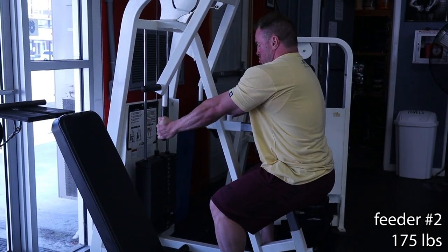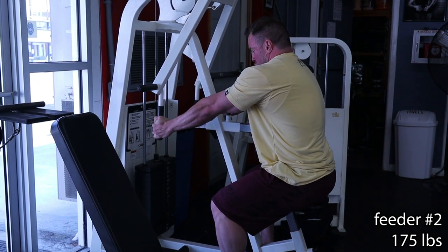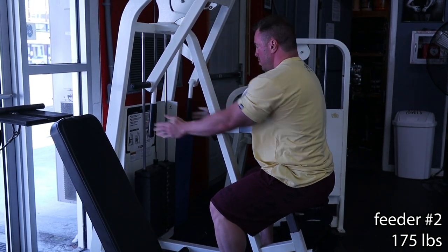Feeder set number two. Your last feeder of all your warm-ups is by far the most important, because that's what's going to allow me to select my actual working weight. So with this today, the stack on here goes to 200. I smoked that 175 — it felt super, super light. So instead of just going to the stack at 200, I'm going to load on a gym pin and put on some more weight. Because for my work set, I'm going to go all out for my top-end load, and then we'll show you what a back-off looks like.